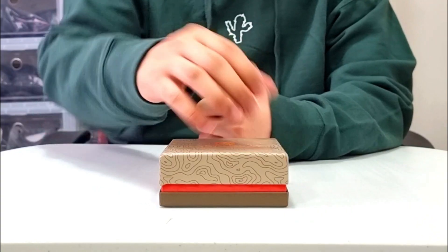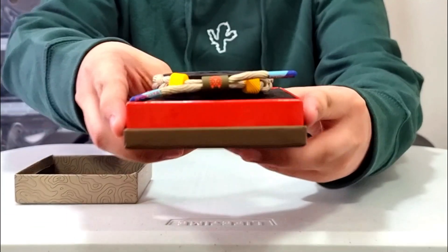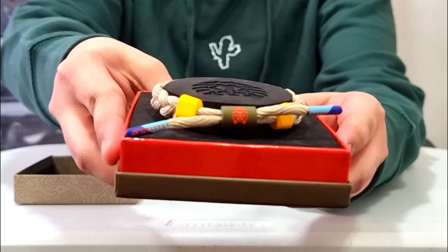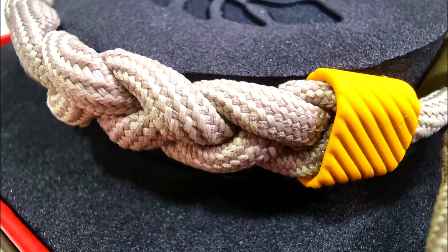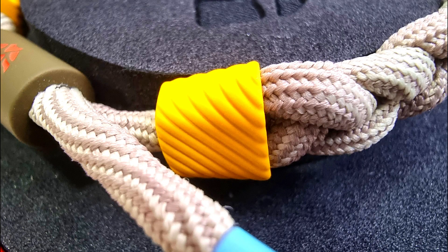Now, let's take a look inside the box. As you can see, the Rastaklat has a dominantly tan color with a brown knitted pattern. The lace locks are mustard yellow with a herringbone pattern.